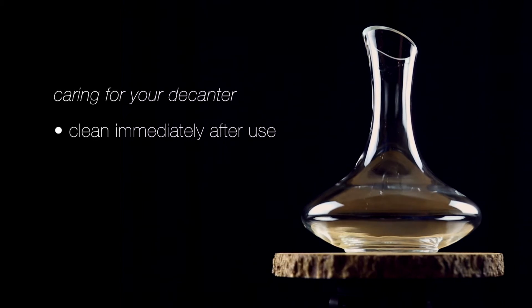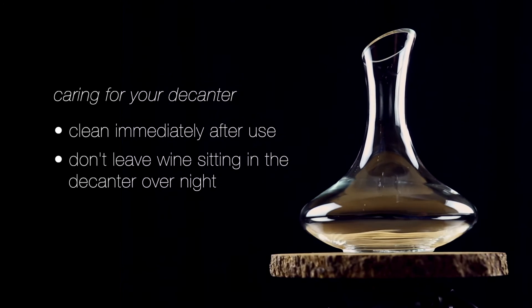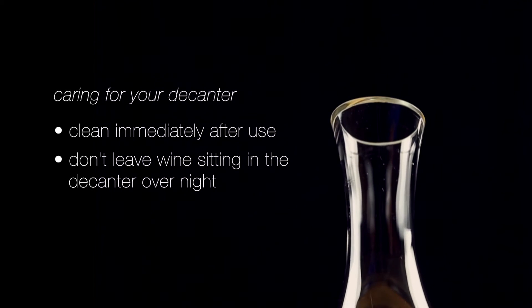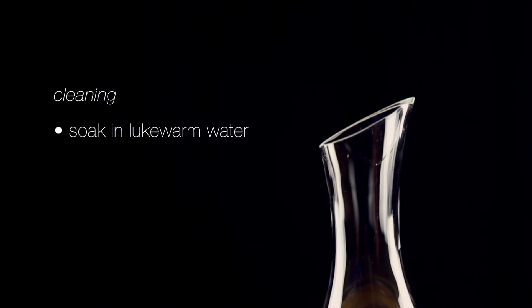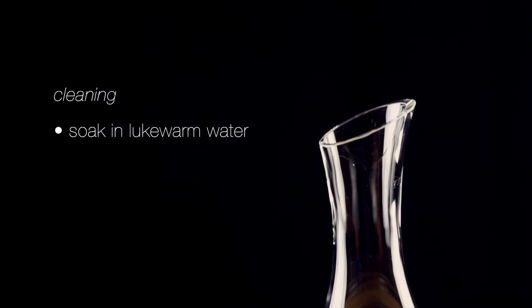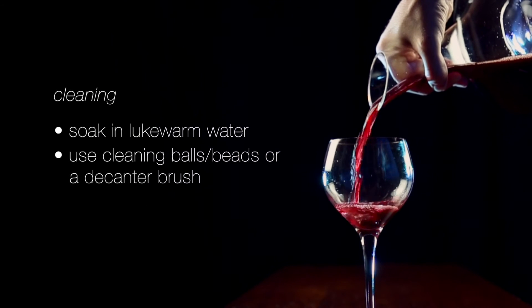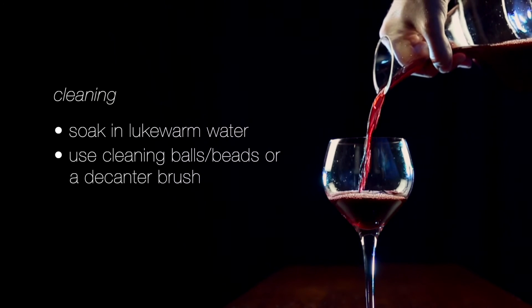Cleaning the decanter is simple and easy. Clean it as soon as possible after use. Leaving wine in your decanter will allow stains to build up, so you don't want to do that. Never let wine sit in the decanter overnight. Immediately after use, fill the decanter with lukewarm water and let it soak until you're ready to clean. It is not recommended that you use boiling water. Decanter cleaning balls or a cleaning brush can be used if there is any dried or hard sediment built up.